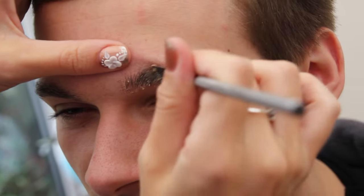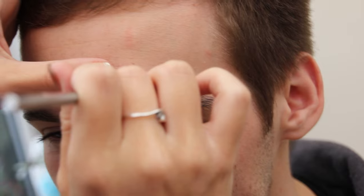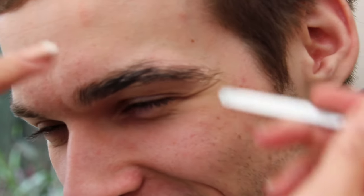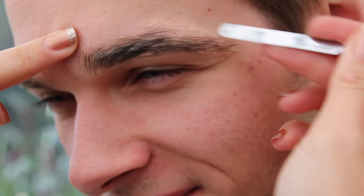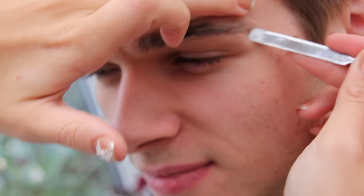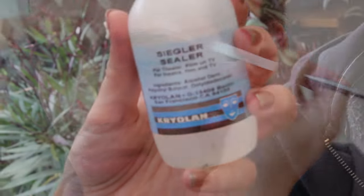I've just combed the hairs and now I'm applying the wax with a spatula. Guys' hairs are a little bit harder to cover, but as I said this isn't supposed to be neat — it's zombie makeup, the messier the better. The trick is to flatten the hairs in the direction of hair growth. With guys' hairs they've obviously got a lot more, so I'm just going around doing all the little tiny vellus hairs. This does not have to be neat.